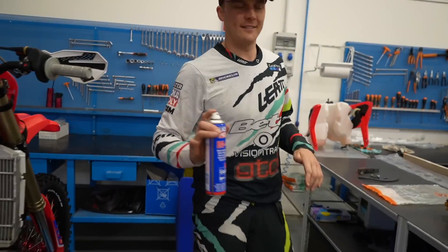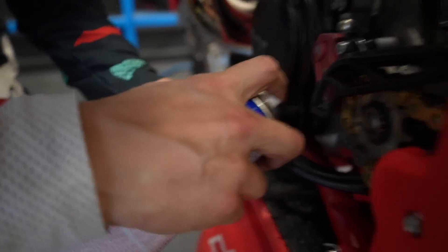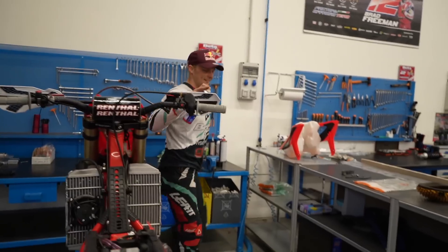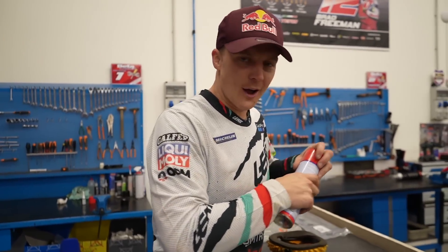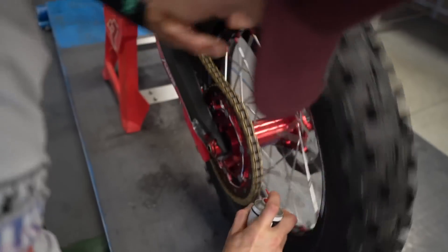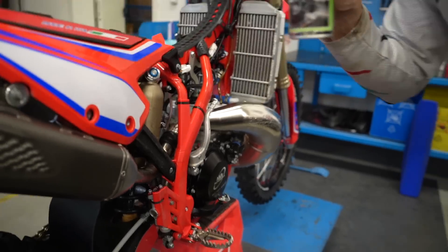A small bit of spray on the gear lever too. This is how Luca — Stevie's Polisport mechanic — does his bike, not how I do it, because I usually just rush it and it's done dead fast. Then the cockpit spray.